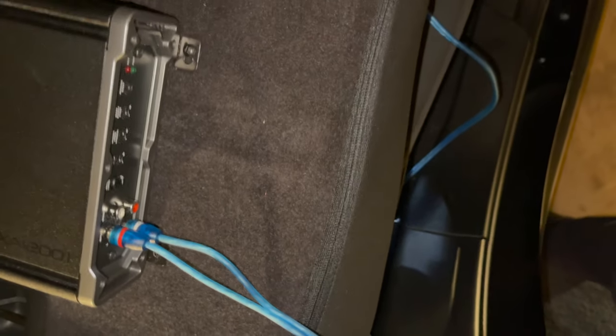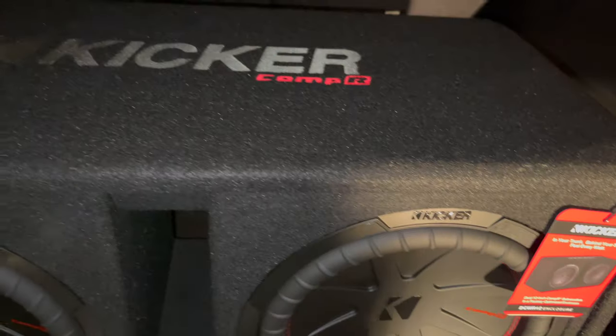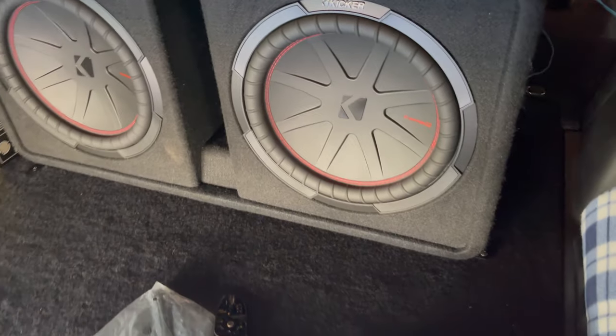I just unboxed the subs. Look at them — and they smell good too. It plays but it's really quiet, and that's what it's supposed to be because the gain is all the way down.